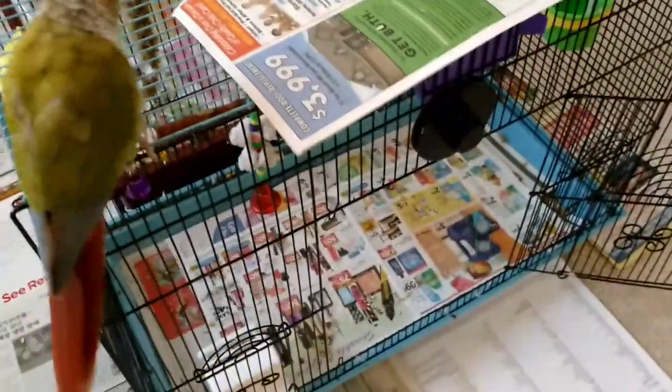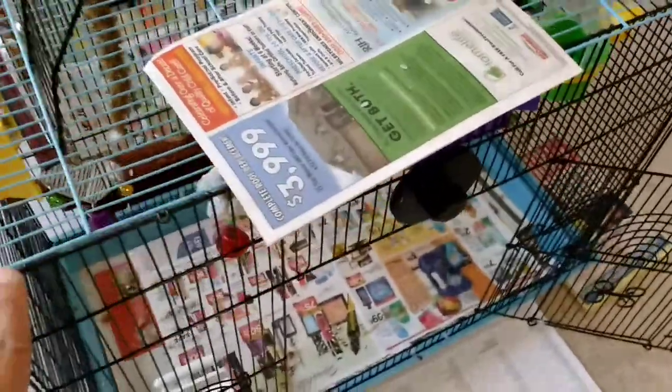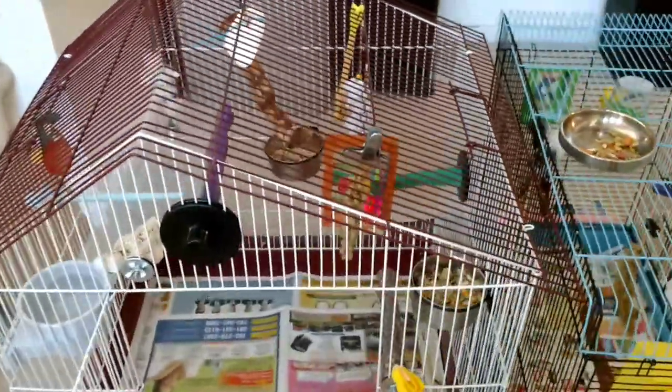You don't want to buy the cheap small cage for like $35. You don't want that. This cage here is $135, and this one was $159 — it's a pretty big size cage.